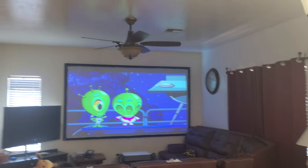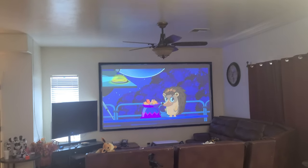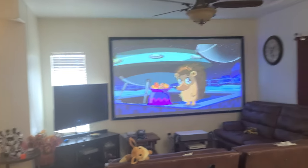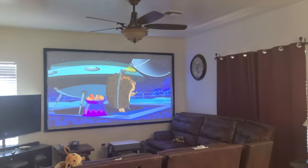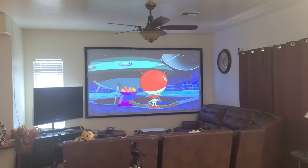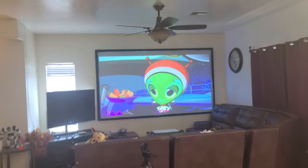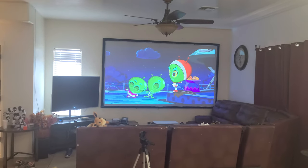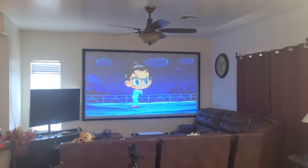Thank you guys for watching. If you have any questions or want me to show this mix again, I can. I'm gonna show another video with measurements, but please comment and let me know what you'd like — a whole gallon or just a quart. Because with a quart I was able to paint a 120-inch screen — only two passes — and it was done.